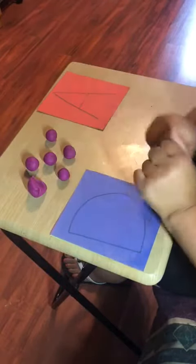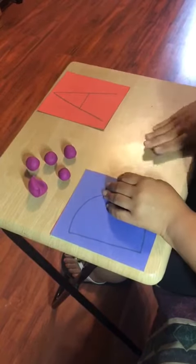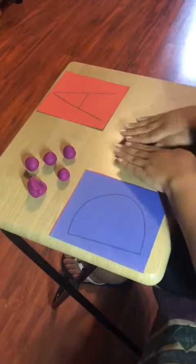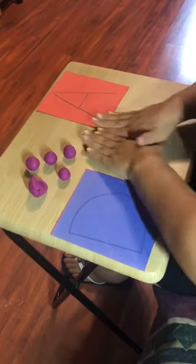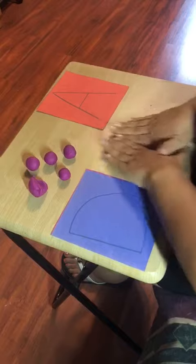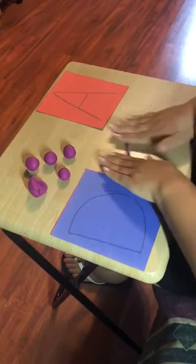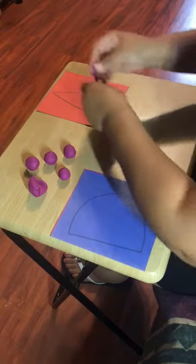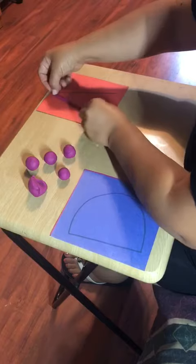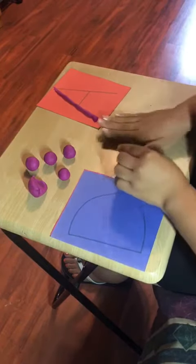Once you have this stuff ready, have your kid roll the Play-doh like a snake. They're going to roll it until they make it as long as the lines of the letter, and always guide them to start from the top — from top to bottom.